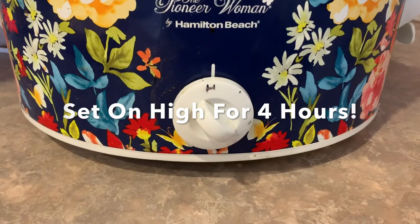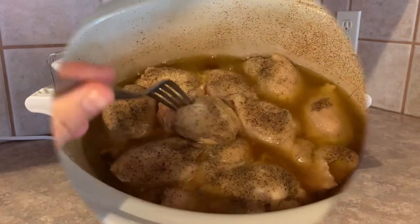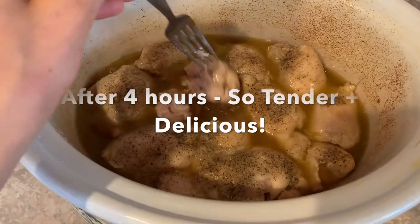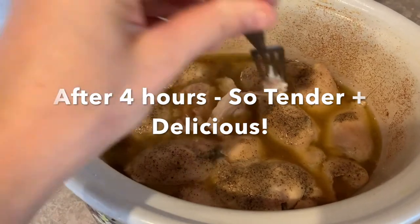You're going to just set it on high for four hours, cover it, and step away. Seriously, we make this so often — really just a simple, healthy, yummy chicken recipe that our whole family likes.